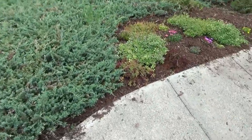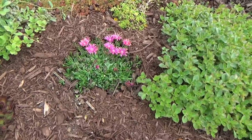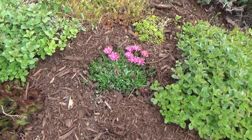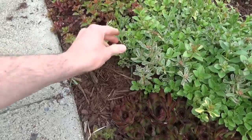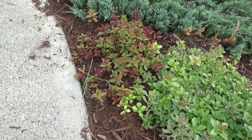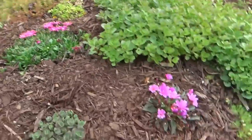The succulents are going crazy. The new ice plants seem to be setting in well — one has just quit flowering so I'm hoping it puts energy into root growth. Everyone else is experiencing some really aggressive growth and I've put plant food out for all of these.